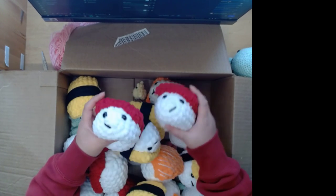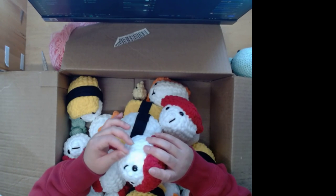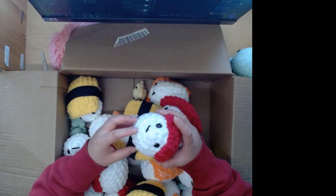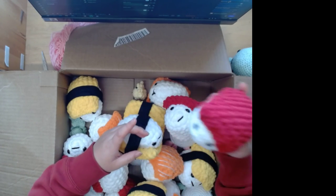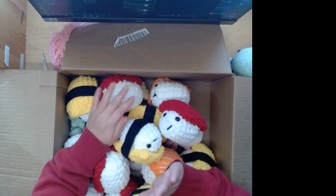I have another sushi that looks really sad — I don't know why it looks sad. Some go one way and some go the other way. They roll because they're so round, so next time I think I'm going to put some beading or weighting inside so they just sit instead of rolling.